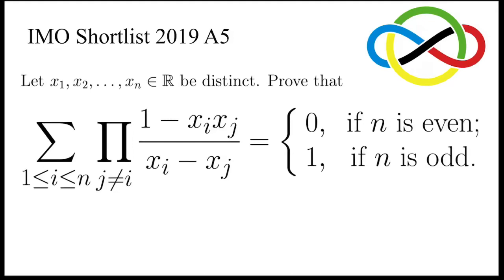Let's take a look at this problem, taken from the shortlist of IMO 2019. It says: let x1, x2, up to xn be distinct real numbers. Prove that the sum over i from 1 to n of the product over j not equal to i of (1 minus xi*xj) over (xi minus xj) is equal to either 0 or 1 — specifically 0 if n is even and 1 if n is odd.